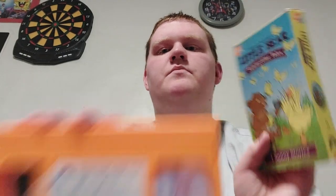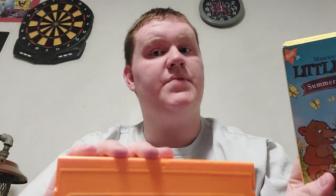What they did is they took these two tapes, plus Parties and Picnics, and they made the DVD. But I'm going to do this without Parties and Picnics, because that review is coming soon.